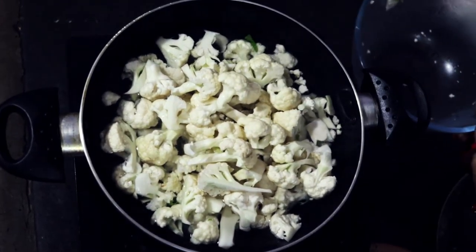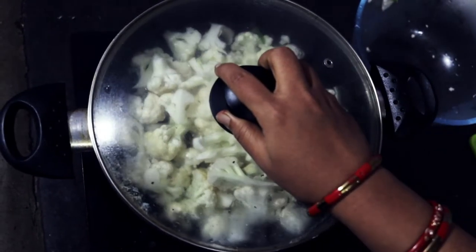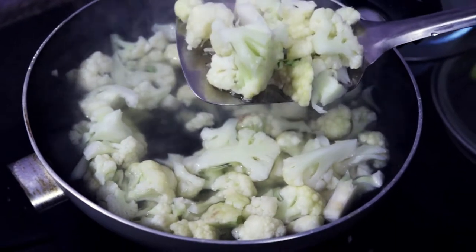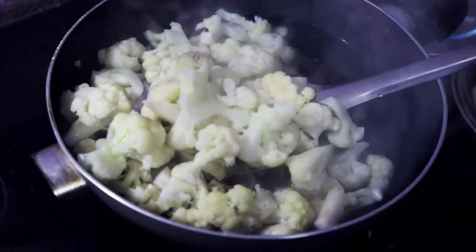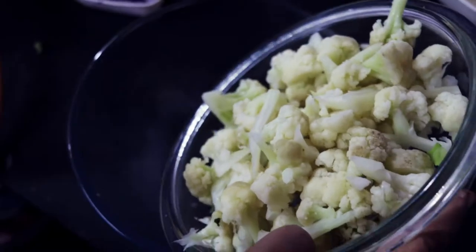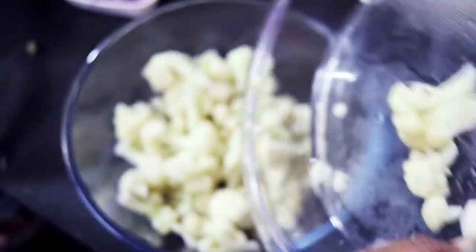I will steam the gobi for 3-4 minutes, then drain it and put the gobi for this recipe.